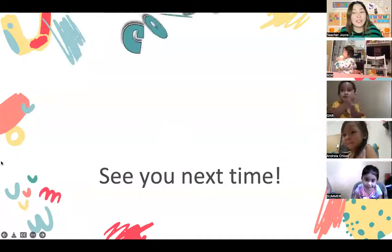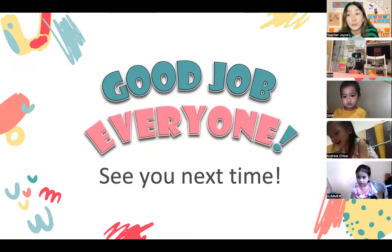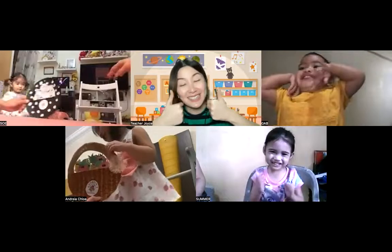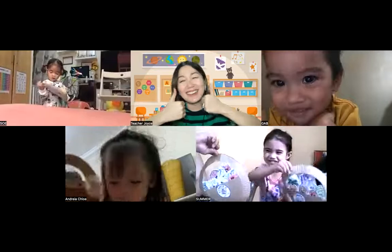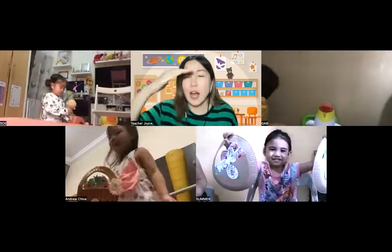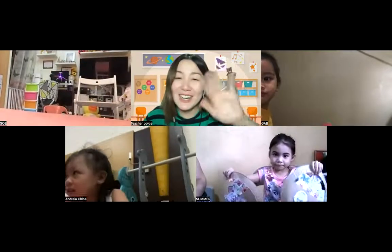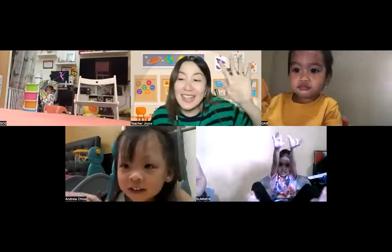Now that we've sung our goodbye song, teacher wants you to know that you did a great job today making your fruit and vegetable basket! Before we end the class, can we take a picture with both your baskets? Hold one of them - let me see Zoe, Gab, Andrea, and Summer. They're bright and beautiful! Show your basket, Summer - and Gab Gab also. Smile, everyone! Great job. Teacher will see you on Tuesday - we are going under the sea, so you have to be ready with your swimsuit! Wave goodbye to your classmates and to teacher. Goodbye, Zoe! Goodbye, Gab Gab! Goodbye, Andrea and Summer! Great job today, everyone - see you on Tuesday! Bye!